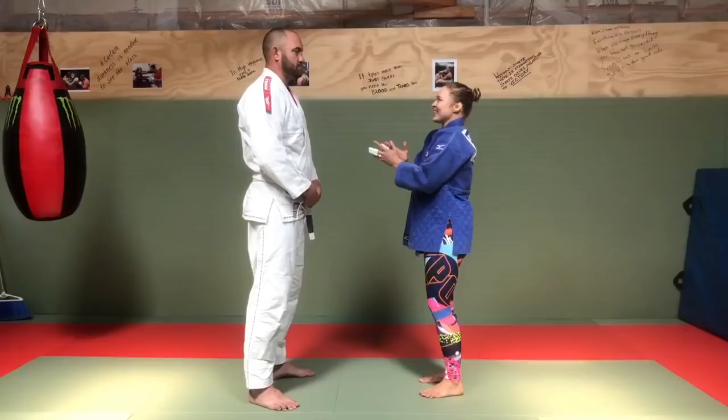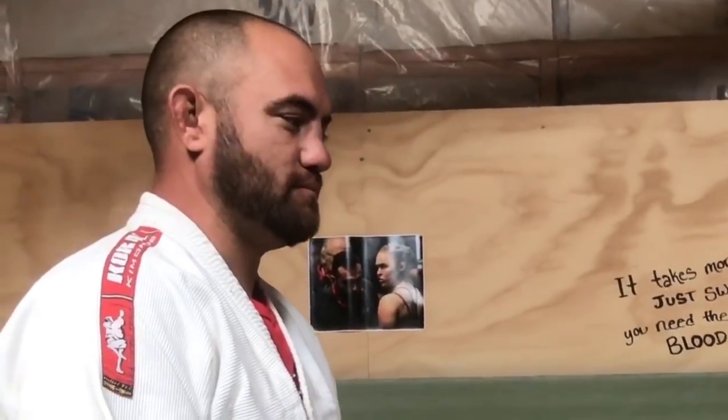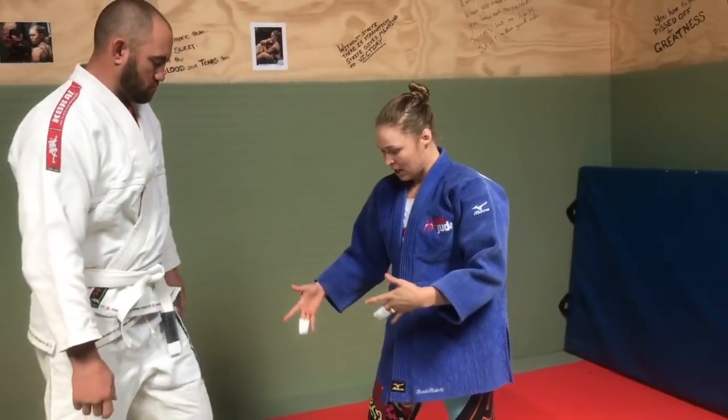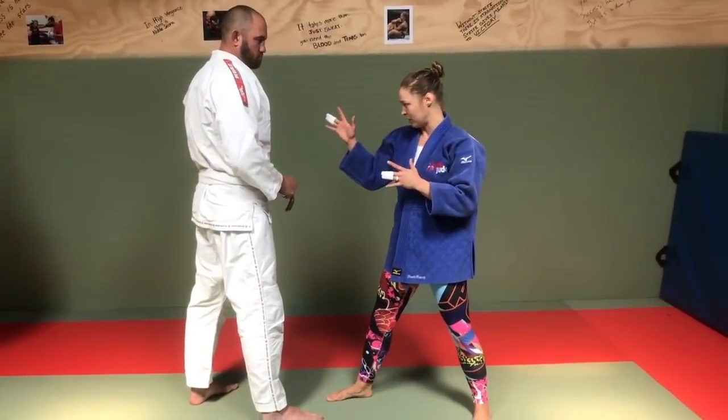We're doing some judo grips. There are a bunch of different categories of grips in judo. In judo, your strong leg is forward, your strong side is forward.